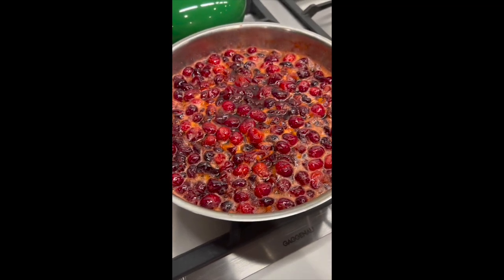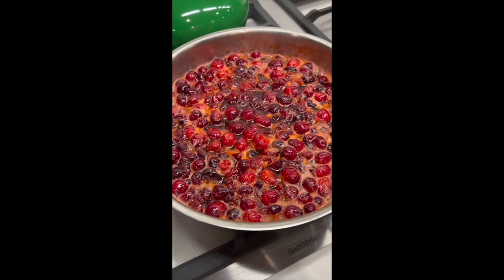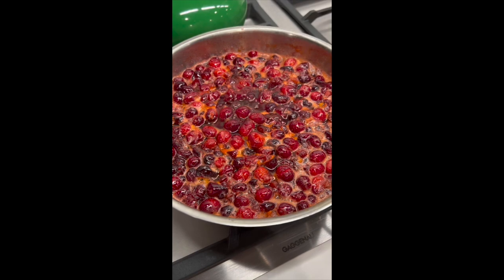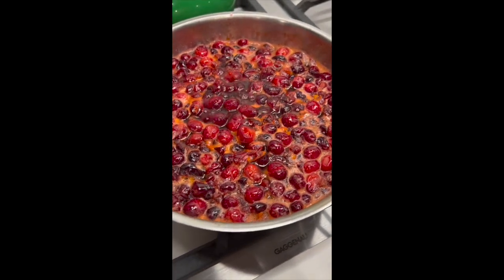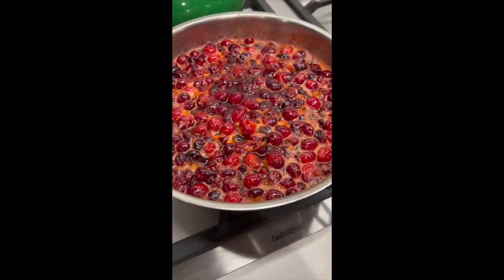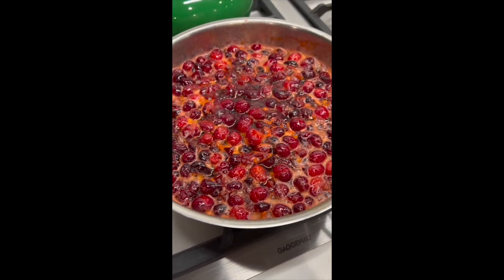After about 20 minutes at a nice simmer, it looks like this. The majority of the cranberries have burst. Closer to the bottom, they're liquidized. The ones floating on top are left whole. The more you stir it, the more they break up, so I just kind of leave them as is.